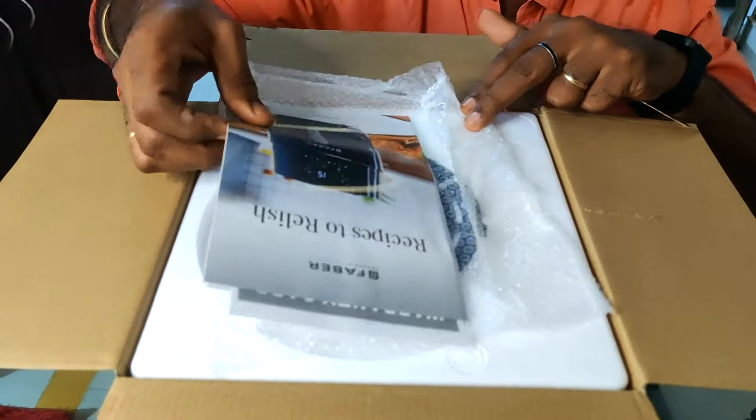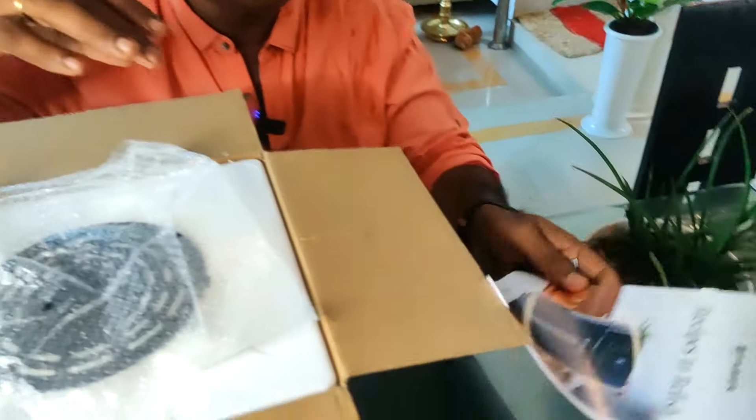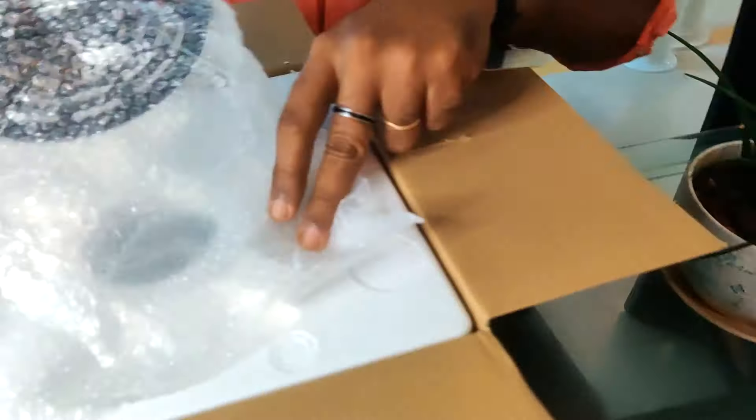Yes, we have a booklet and recipes included. This is the cooking guide for the appliance.